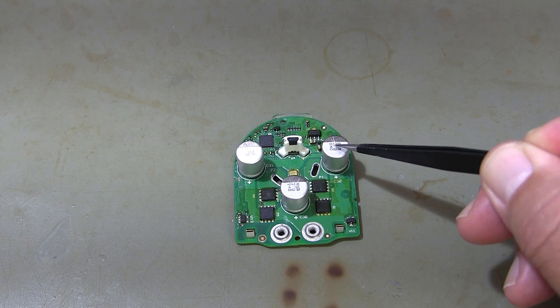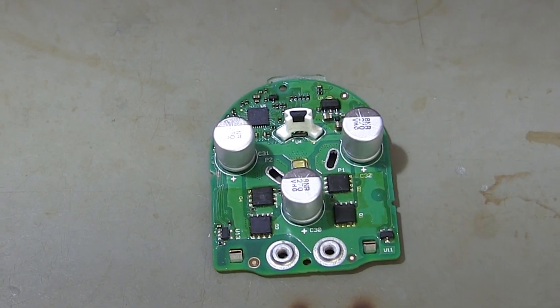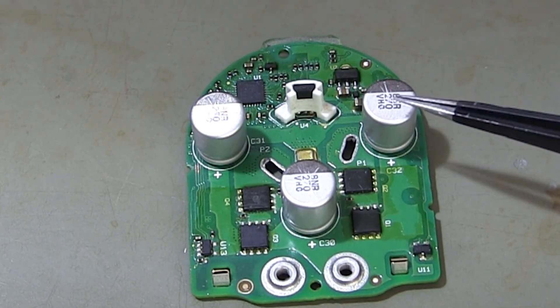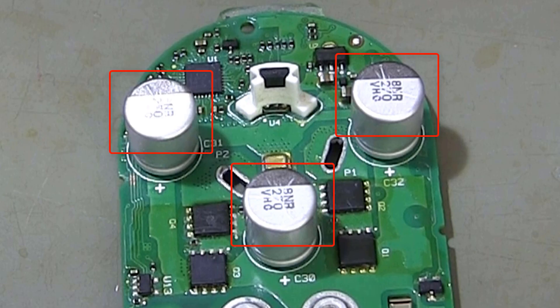There are three capacitors on the circuit board. These capacitors help balance the instantaneous power fluctuations that the motor needs, ensuring more stable operation. Capacitors can fail for various reasons, leading to motor malfunctions.